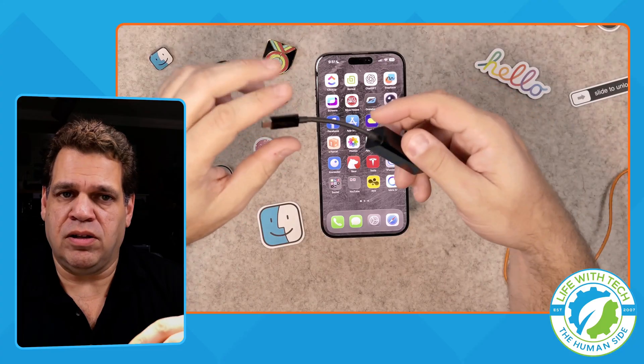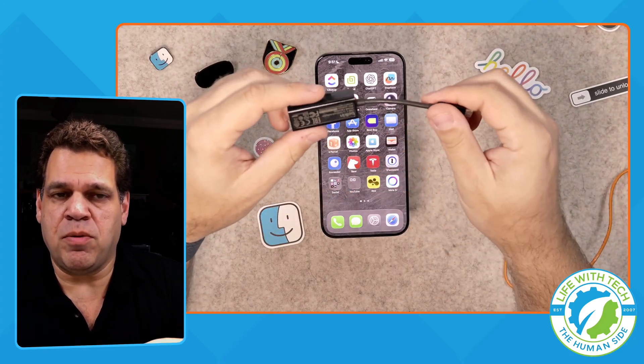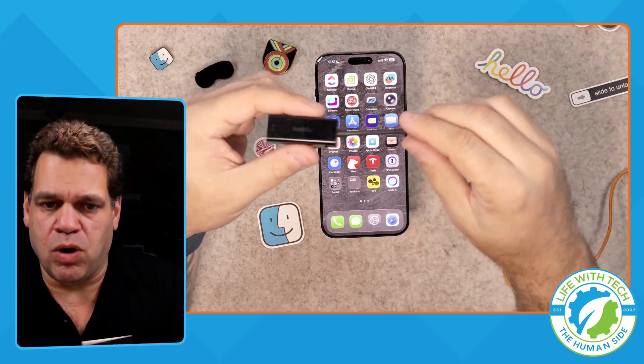We just need this little USB-C to Ethernet adapter. There are a lot of them on the market — this one was like $10. You could also get a little hub that's USB-C to Ethernet as well. Any of them will work.